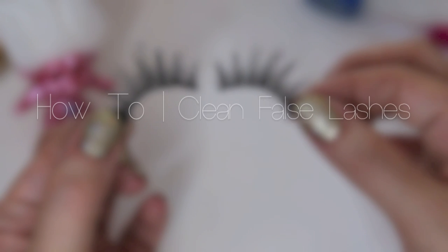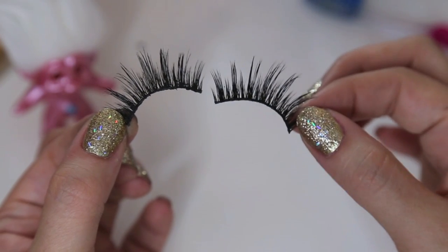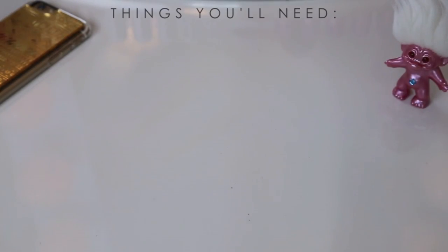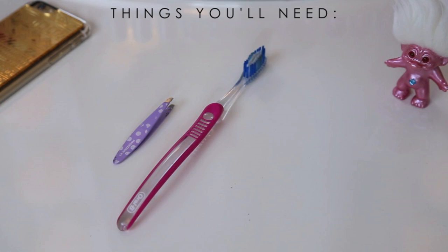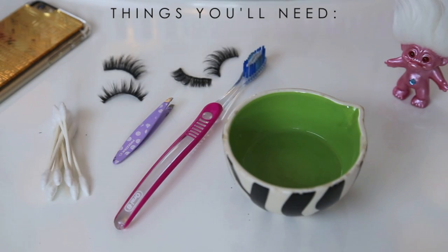Hey guys, welcome back. So today I have a quick tip on how to keep your false lashes looking beautiful by simply cleaning them after you're done using them. A few things that you're going to need are just a pair of tweezers, a toothbrush, some rubbing alcohol, a few Q-tips, and of course your false lashes.